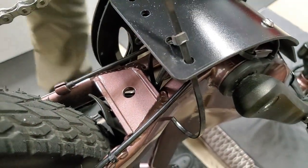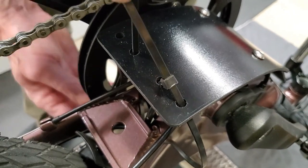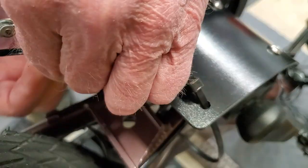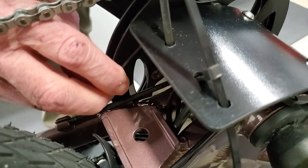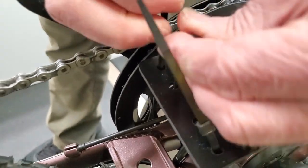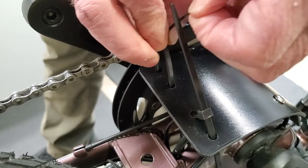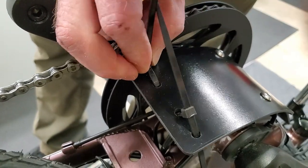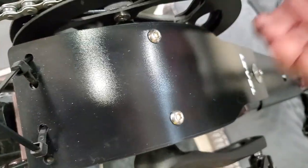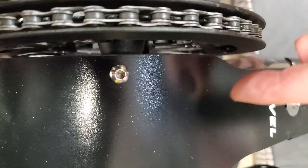Do the other side the same way — it's a little harder to feed up because the gear is in the way. Feed it up through the hole and cinch it up just a little bit. Then look over the top of your skid plate to make sure it has clearance between your gear and that it protects the crank sensor.